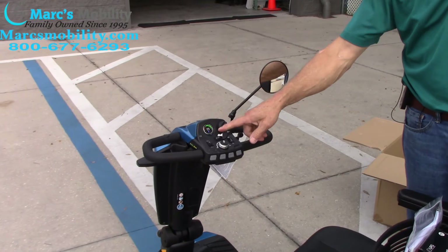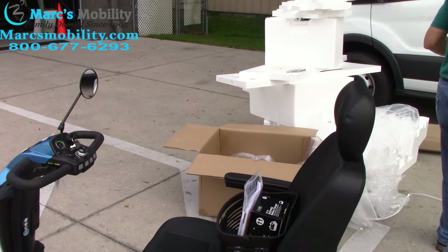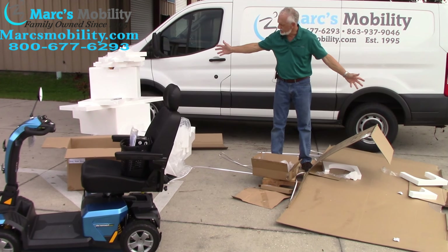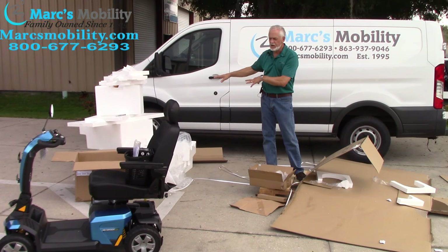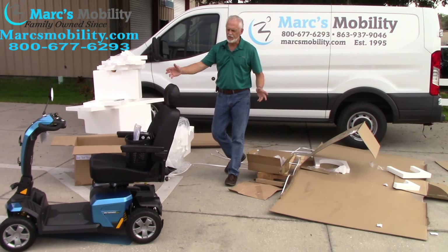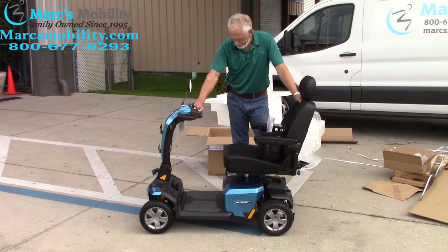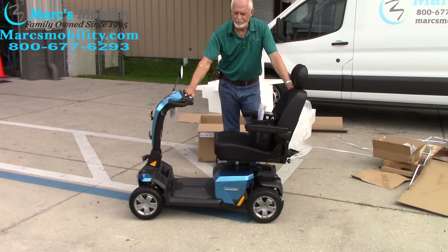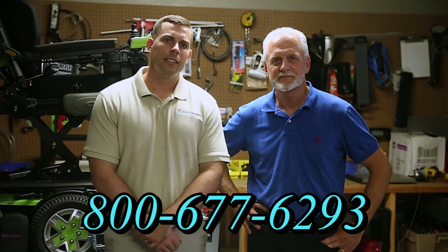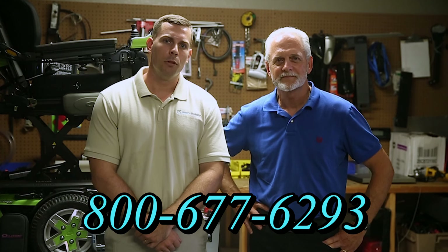So far you can see we now have power in the scooter — all the way across. We've covered how to unbox your Pride Victory LX Sport. This is what you'll have left — you can break these boxes down with your box cutter and get rid of them over a couple of weeks with your garbage man. This is how you unbox it and this is what the finished product looks like. Thank you for your time. I'm Mark and my name is Alex — we are a family-owned business for over 25 years. You can call us at 800-677-6293 or visit us at www.marksmobility.com.